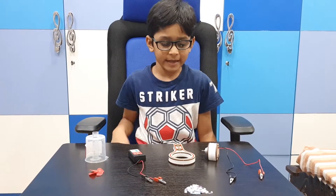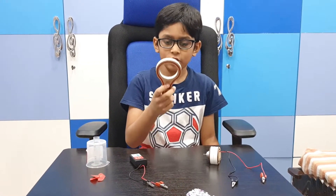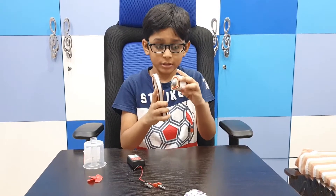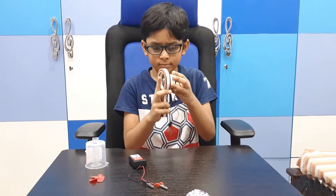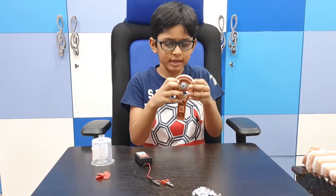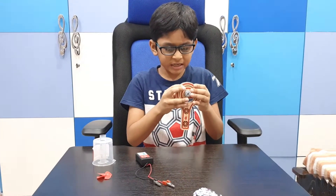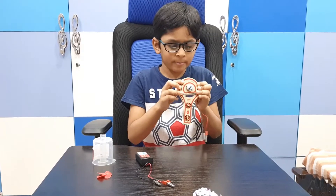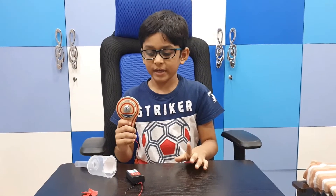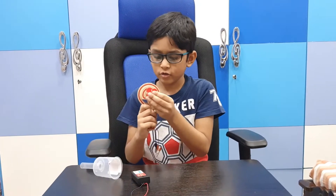Let's see how to make it. First, we take the lollipop block, then we take the motor with alligator clips. Then we keep the motor inside with the lollipop block. We should fit it like this. Now we have to fix the fan to the motor.